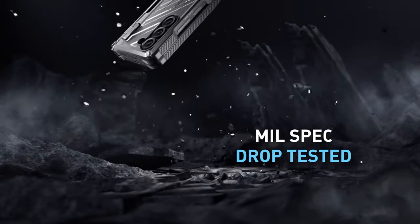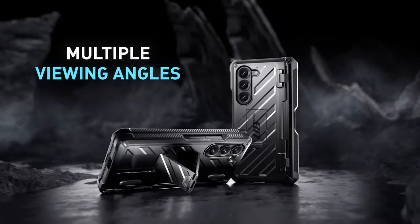So guys, this was the video about the best Galaxy Z Fold 6 cases. All the links are given in the description, do check them out. Thank you!